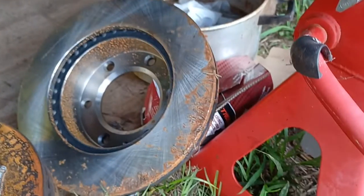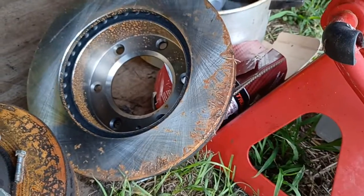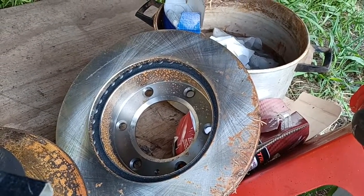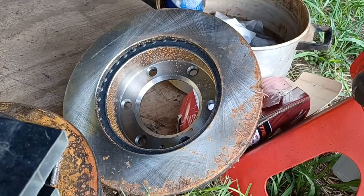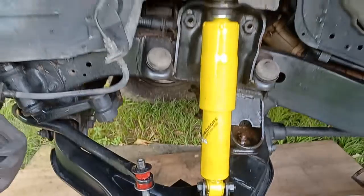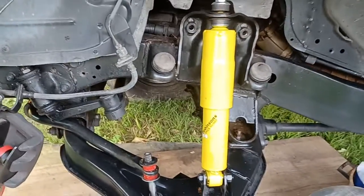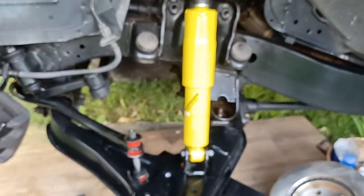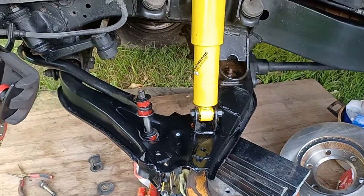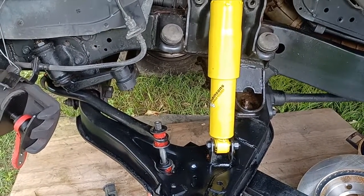The brakes have been sitting out here getting a bit of rust on them. I'll give that a nice clean up with some wet and dry and make sure it's all pretty again before I fit it. I've got my Dobby shocks on — it should be just like new by the time I'm finished. I hope so, given the amount of money I've spent on it.